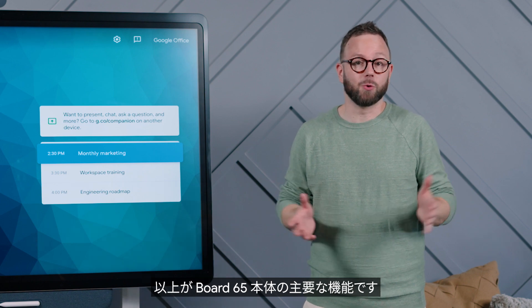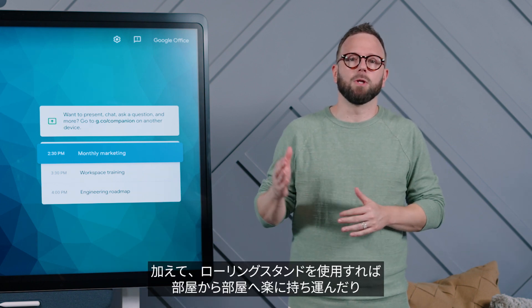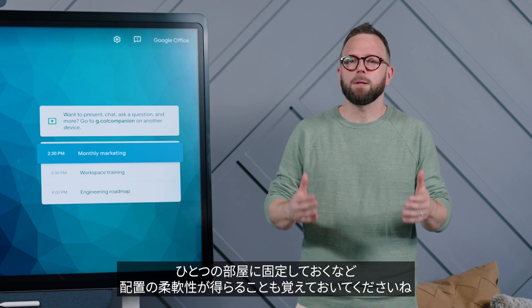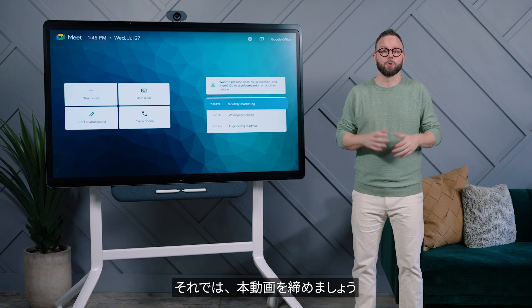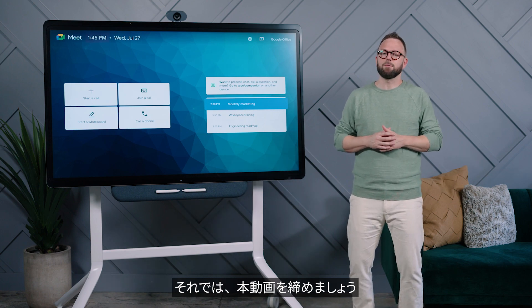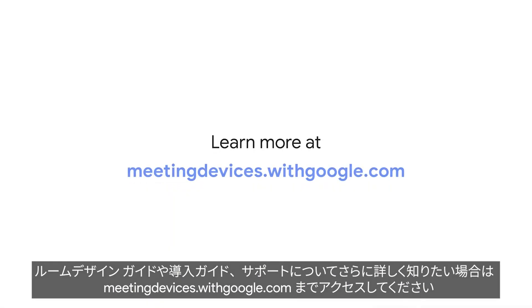Those are some key features of Board 65. Remember, with the optional rolling stand, you can wheel it between rooms as you need, or keep it in one place with the freedom to easily adjust placement. That's a wrap for Google Meet Series 1 Board 65 unboxing. Be sure to head over to meetingdevices.withgoogle.com for room design guides, deployment guides, and support.